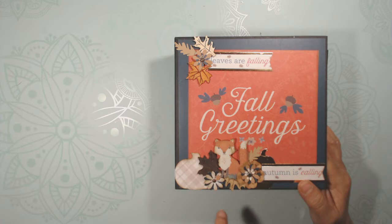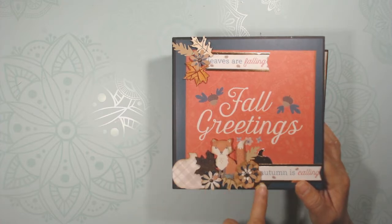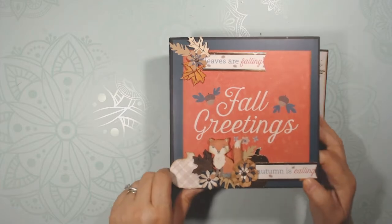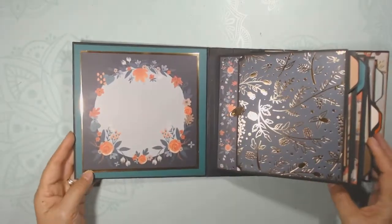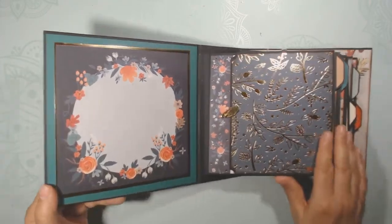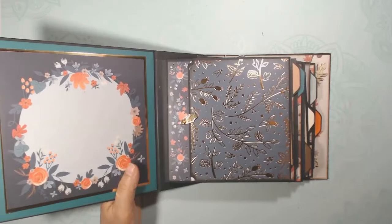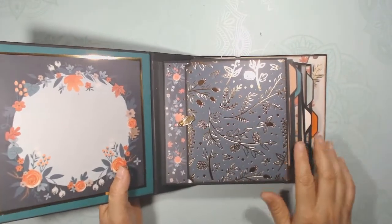On the cover there are cutouts, punched flowers, a die-cut pumpkin, and some gold elements as well. There's lots of gold foiling, and I know it doesn't necessarily show up well on camera, but it's still beautiful.